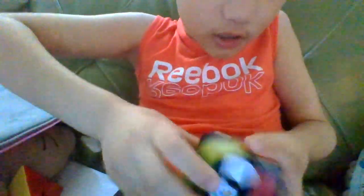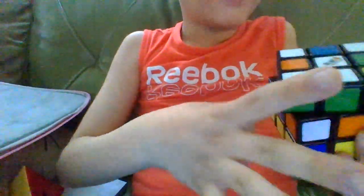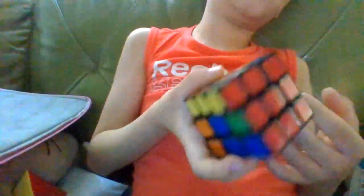I can't really turn this fast — it's a basic Rubik's cube, it doesn't have any magnets, so I can't really turn it fast. But I have a better one.